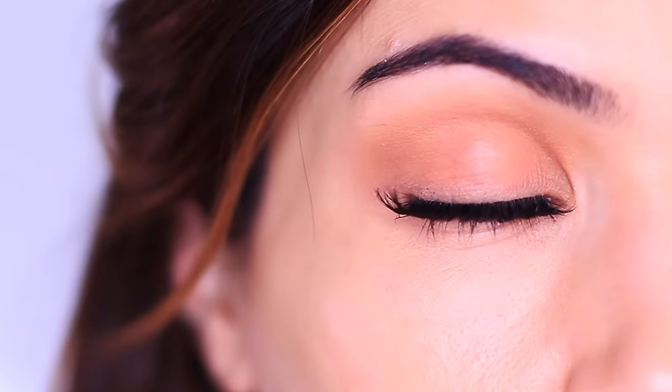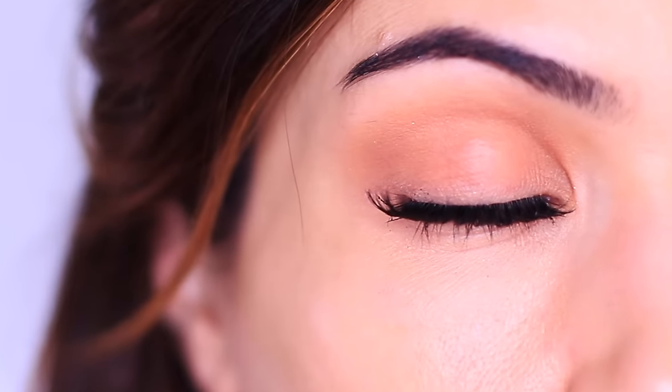This is the one eyeshadow you need to know how to apply to make everything else so much easier. If you can apply this, then you can do any eye makeup look that you want, from the very natural to the very dramatic.